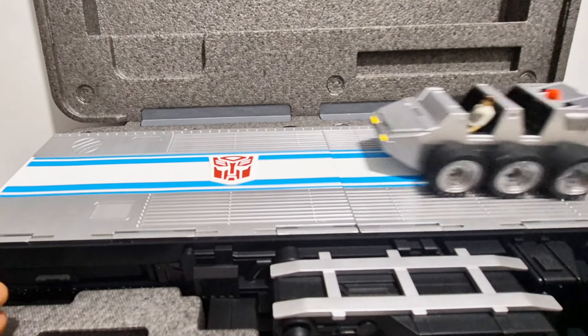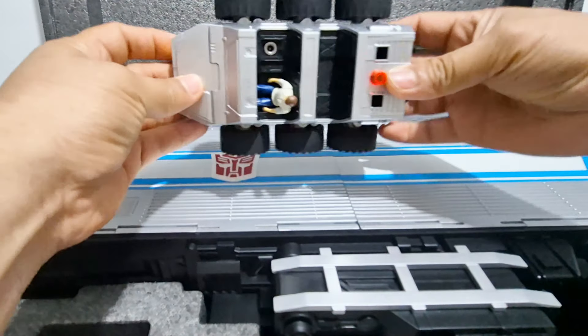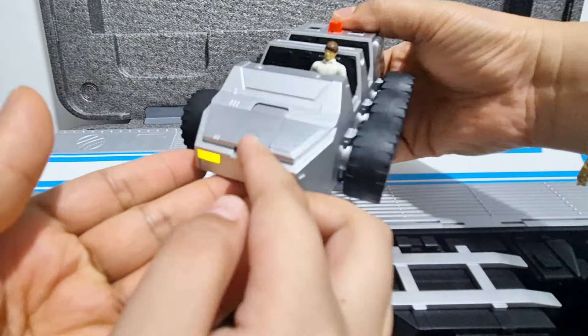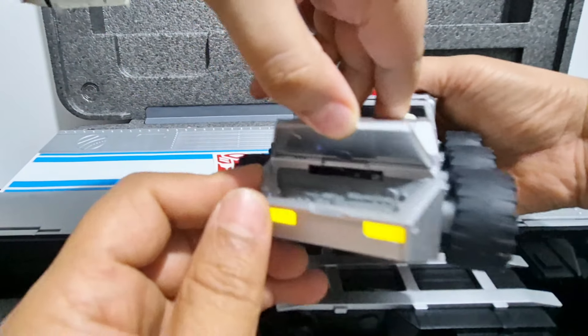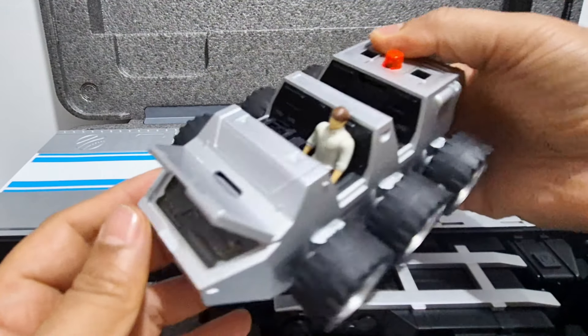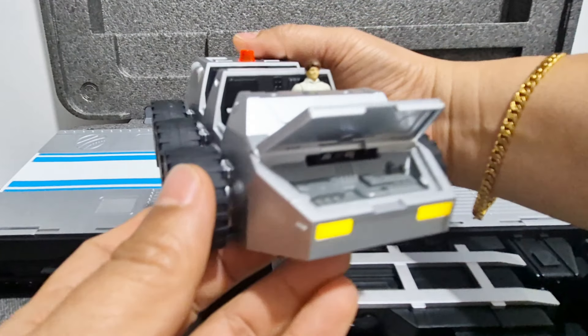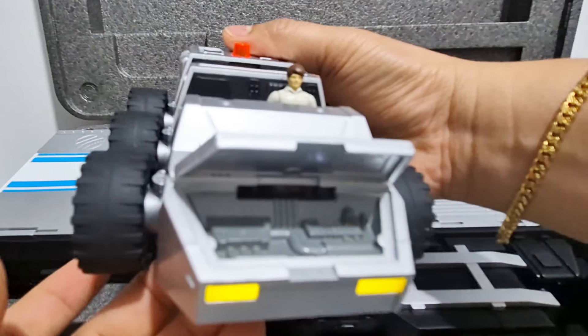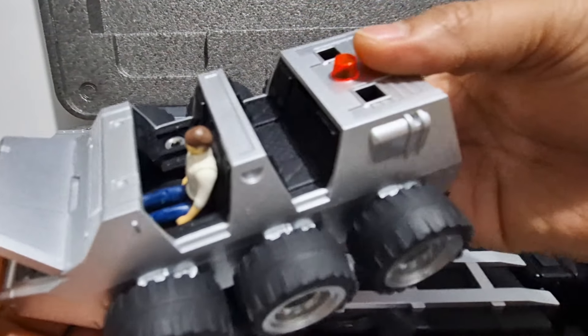So we also have Spike with Wikki — it's kind of hard to say. We forgot to put him in the box but luckily we found him again. Spike with Wikki goes in and sits in here. There's also a charging port you have to open, and a latch for connecting to the trailer. You just turn it on — let's see if it turns on.